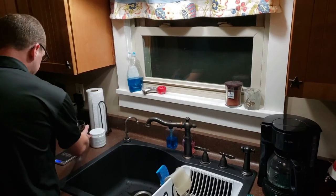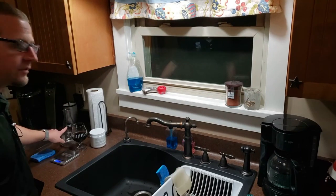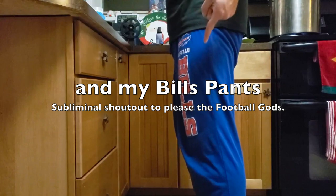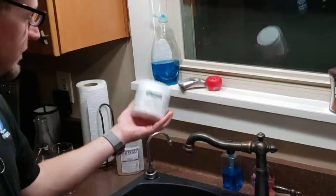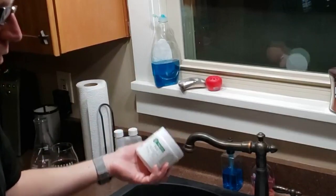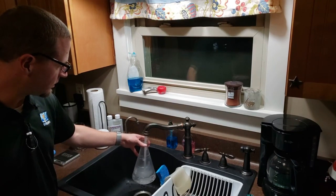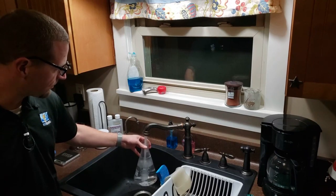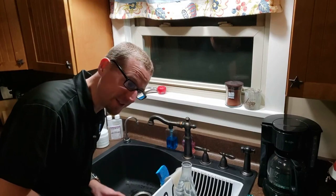Our next step is to wash the SS Brewtech brew bucket. For that I have my PBW, my sponge, a container marked at approximately one liter, my Anvil Brewing Equipment scale, and my gloves. We're going to be using the entire eight-ounce Star San container when we passivate — so we're investing about $12 into this. We don't need to use our entire container of PBW; they recommend 0.75 ounces of PBW per gallon of water. One liter is a little bit less than a third of a gallon, so I'm going to be using about a quarter of an ounce of PBW to make my cleaning solution. As they say, 90% of brewing is cleaning.